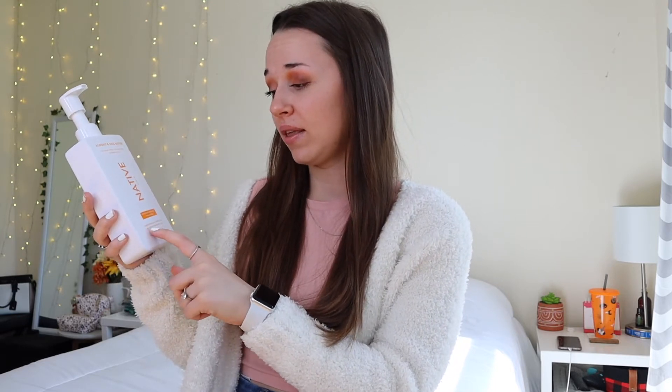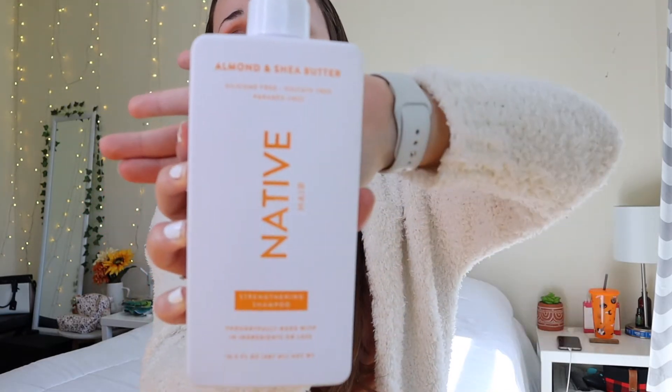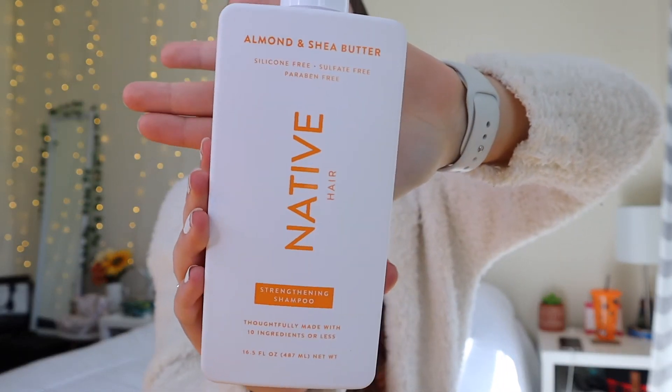Another thing I love about this bottle is the fact that it says on the front, 'thoughtfully made with 10 ingredients or less,' which I think is super great. Any product that can use natural ingredients in less than a specific number is so cool. It's not like 40 ingredients. My other shampoo is a $40 bottle at Ulta — the Paul Mitchell tea tree one — and it literally gives me dandruff. It also has dye in it and like 20 or 30 ingredients. It claims to have essential oils in it, but it's not all natural, especially because it has dye.